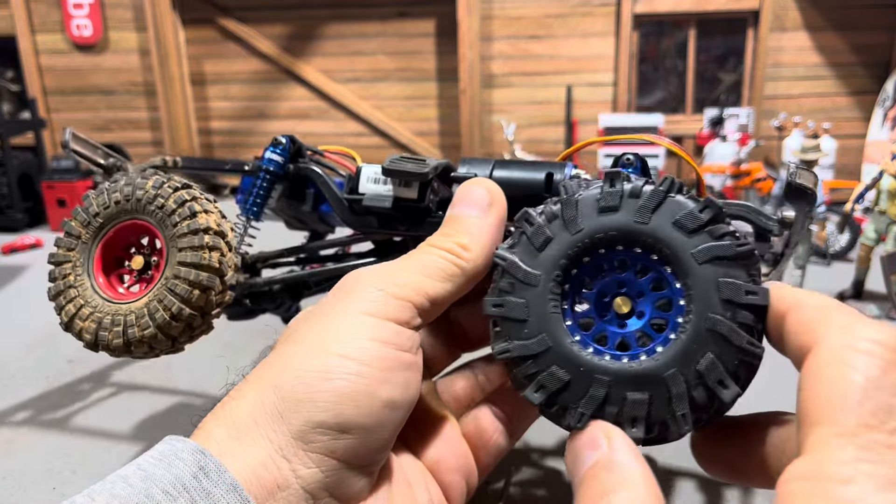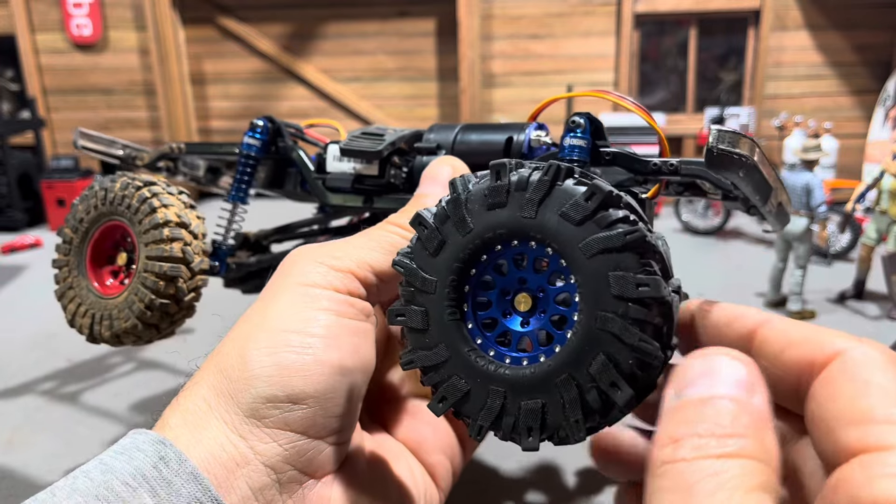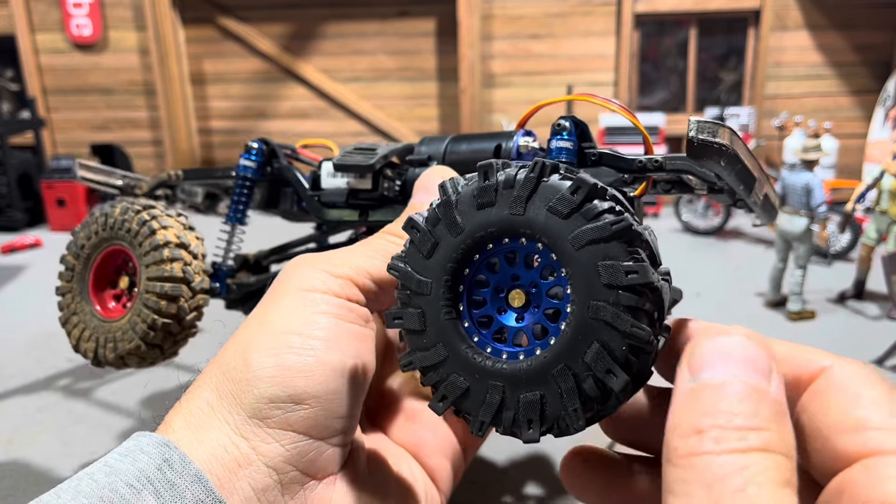The next thing I'm going to do is install these 59 millimeter shocks — they're much bigger than the original and should get this thing way up in the air. I'm also going to install this axle widening kit. As you can see, this is a much wider axle, so that should really improve the stance of this truck.